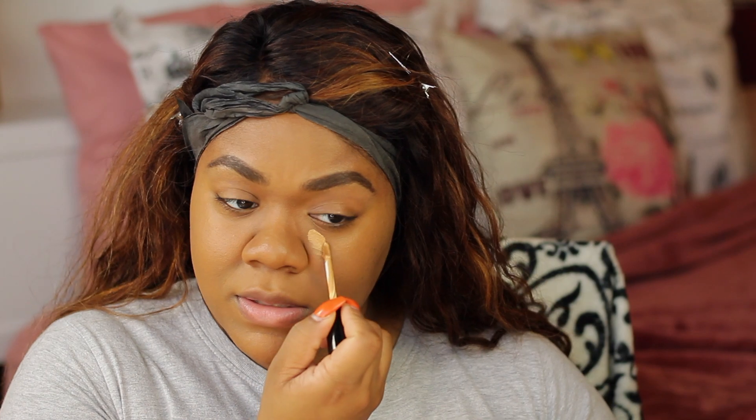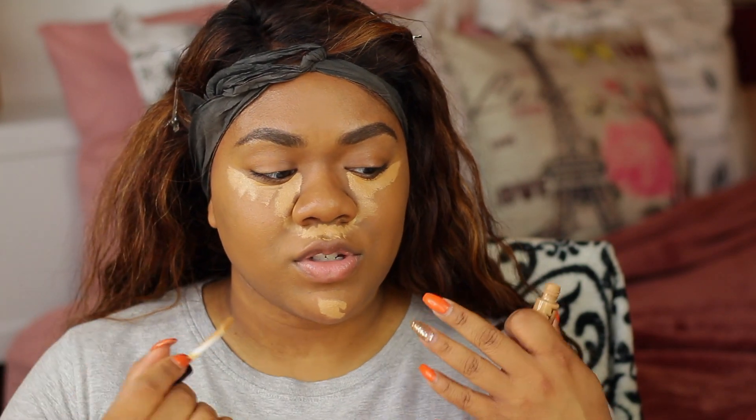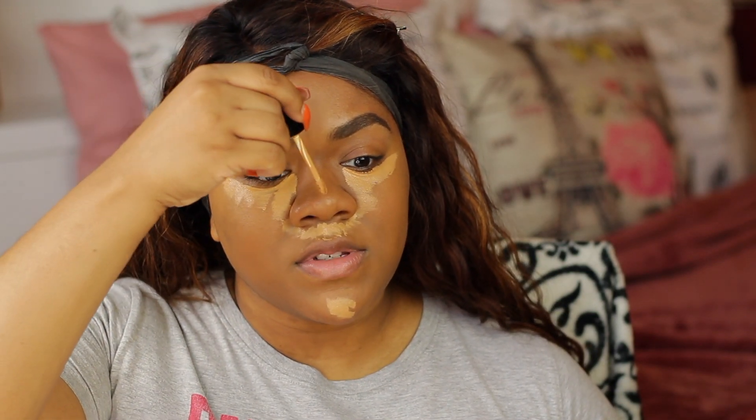For concealer today, I'm going to pick up my Pat McGrath Skin Fetish Sublime Perfection Concealer. This is just one of my favorite products of all time — it's such a good concealer. I'm actually going to try doing my concealing a little bit differently. I want to try it closer to how Jackie Aina and Karen, AKA I Love Sarah E, do it — bringing it down here because I really like the way their mouths look really highlighted. It gives a little bit of a lift to the upper lip.